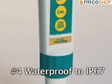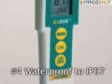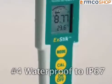Number 4. The EXTEC chlorine meter is waterproof, meeting the standards of IP67. This assures safe and accurate measurements even during extreme wet conditions. And it floats.